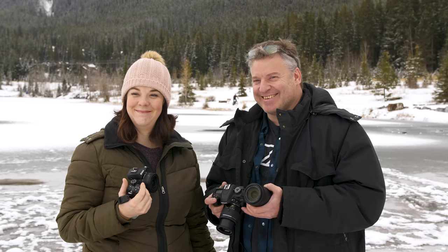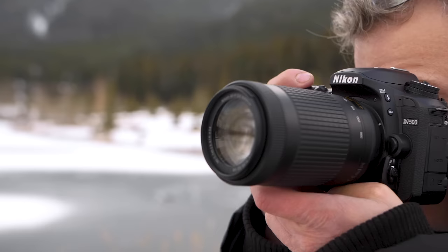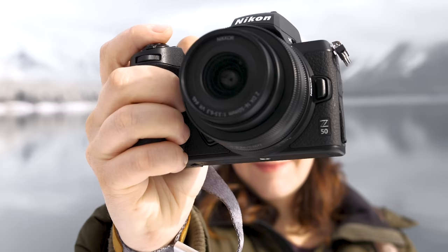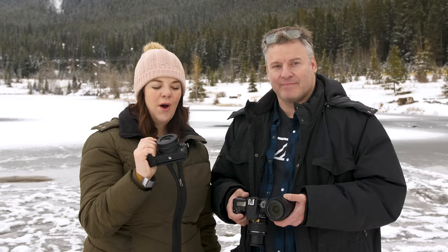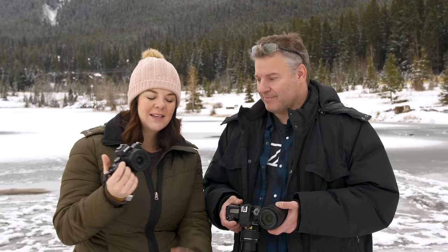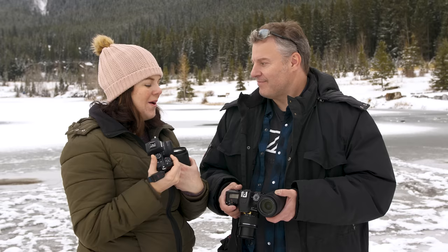We decided to take these two cameras to the mountains to try them out head-to-head. I chose the Nikon D7500 — it's about two years old but still a really decent camera. I have the 18-55 kit lens and also the 70-300 AFP DX lens in case we come across some wildlife. Evelyn has the new mirrorless Z50, Nikon's first APS-C sized sensor mirrorless camera with their Z mount — kind of the little brother to the Z6 and Z7 — with the 16-50mm DX lens and the new DX 50-250mm lens.